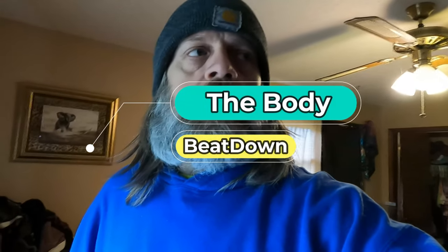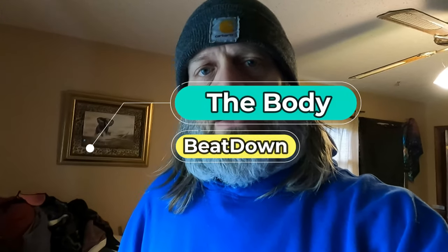Hey, what's going on guys? How's everyone doing today? I'm doing well, thank you for asking. Welcome to another episode of the Body Beatdown. I'm Michael, your amazing host. Today is Friday and I am very happy about that.